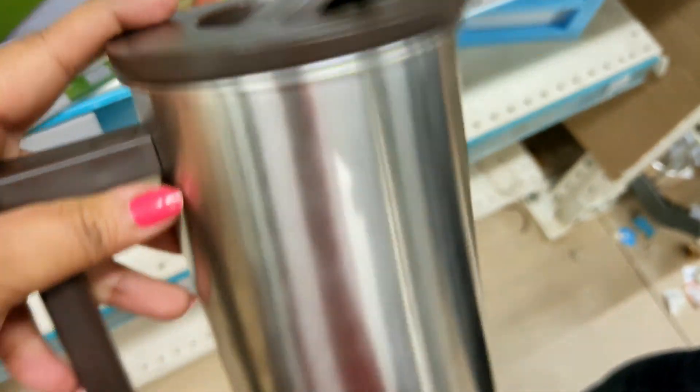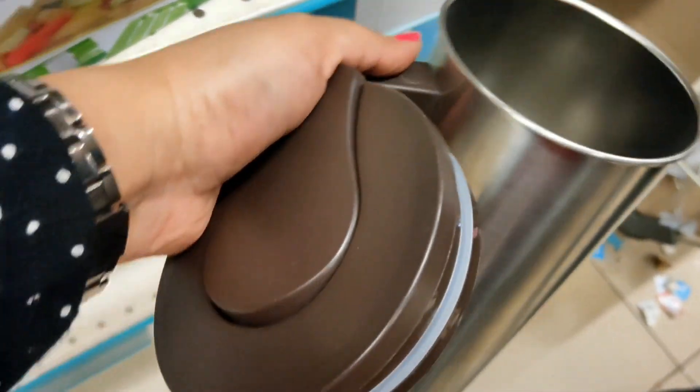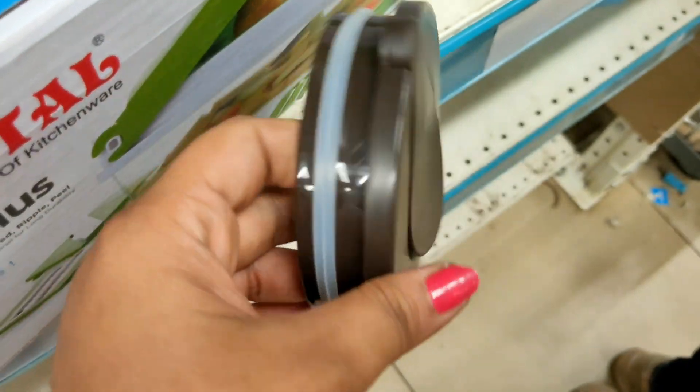Next is a steel jug with a plastic lid and plastic handle, priced at Rs. 249 with MRP of Rs. 1.6 liters capacity. It is airtight with an airtight lid.